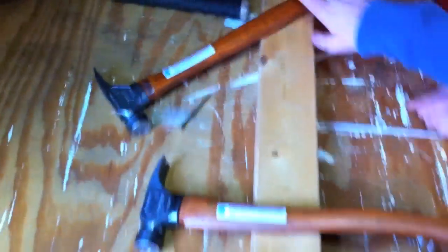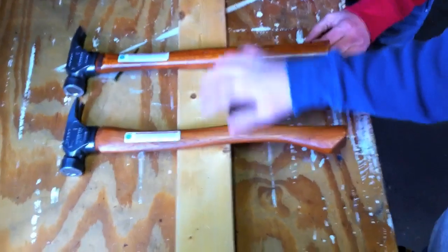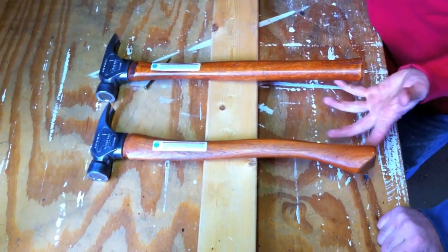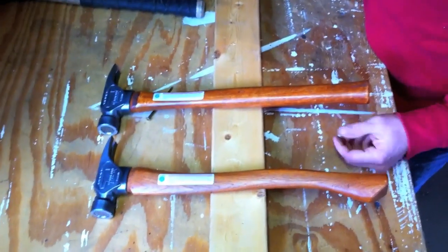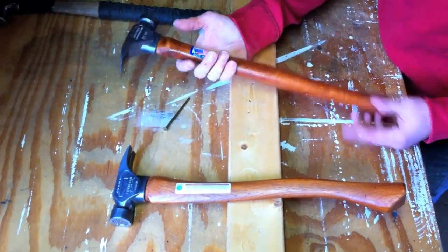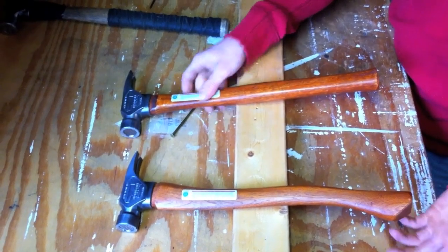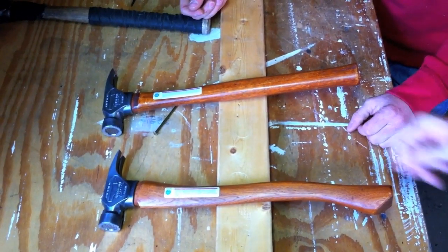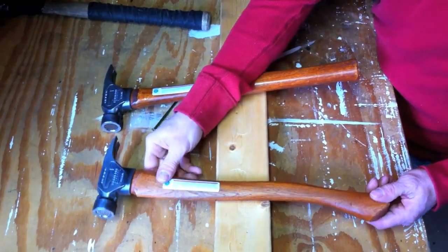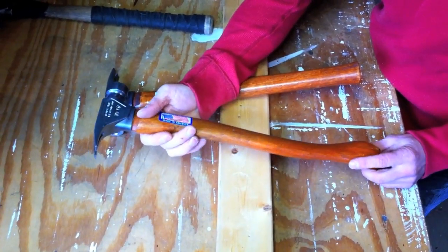I noticed you have two handles — a straight and a curved. What's the difference? Really, there's no difference. Straight and curved is personal preference. I've always been a straight-handled guy — that's what I started on and what I'm used to. You can make the same argument for either one. And these handles are made from American-grown 100% hickory.